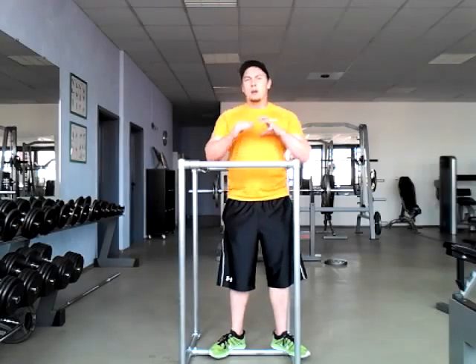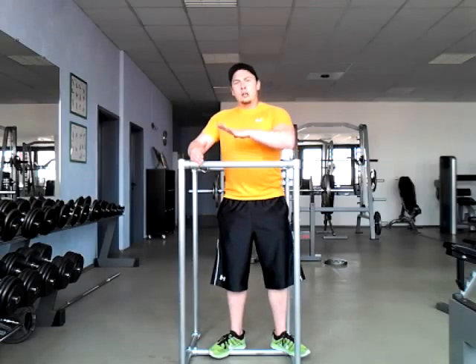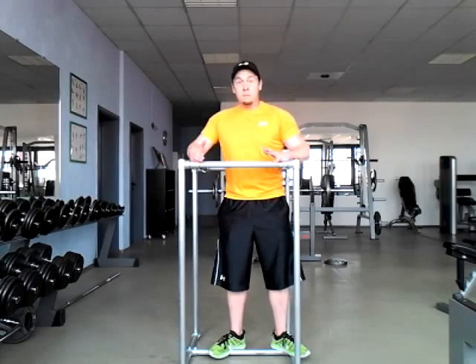It's kind of like using resistance bands. The heavier the weight that you have on that machine, the easier the movement's gonna be for you. So if you're using like 40 pounds, it's essentially doing a tricep dip at your body weight minus 40 pounds.